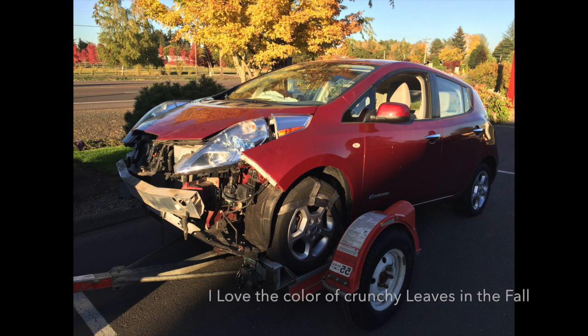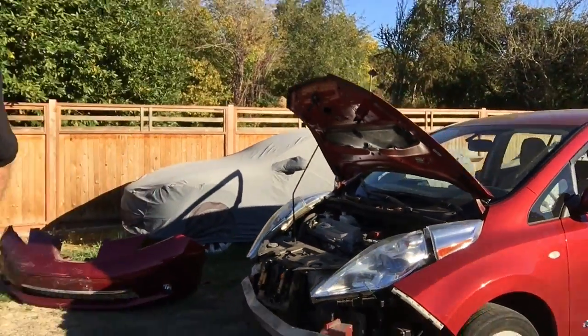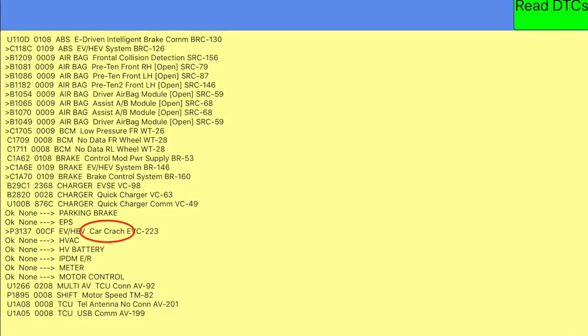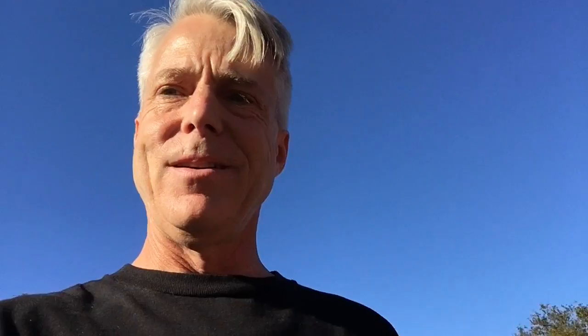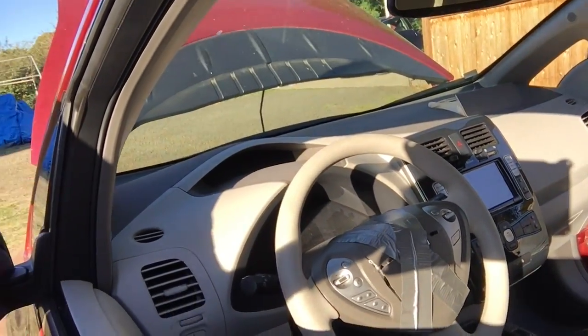Then my friend calls me up and says, 'Hey, my daughter had a little trouble driving the other day — maybe you want to buy this Leaf from the insurance company.' It was one of those deals that was just too good to give up. What we have here is a 2011 Leaf that had a little impact in the front. It took a few minutes with the Leaf Spy app to reset the crash indicator, and a little time with a razor blade and some duct tape to get the airbags out of the way of the steering wheel.